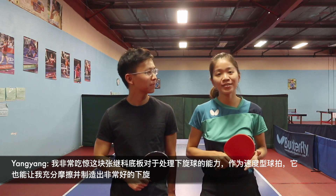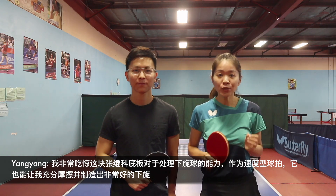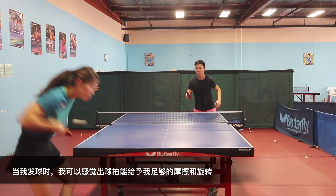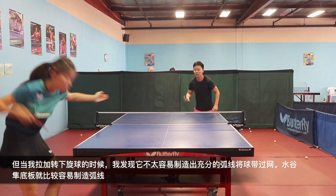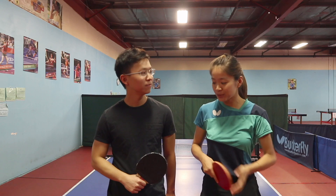I was surprised about the Zhang Jike Super ZLC. Even though it is a fast blade, it still retains a great amount of spin. When I serve, I could feel a really good touch on the blade. But when I loop against a heavy underspin ball, I found it harder to generate a high arc to get over the net — it was much easier when using the Mizutani ZLC.